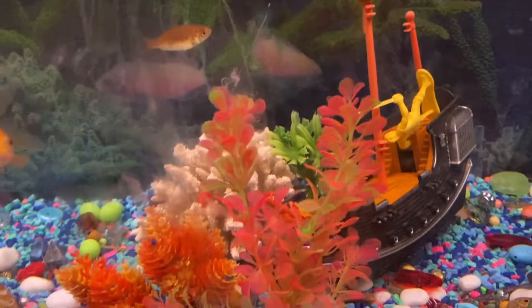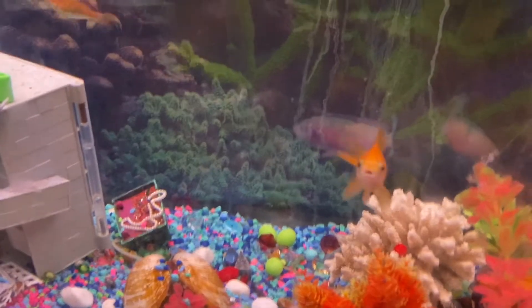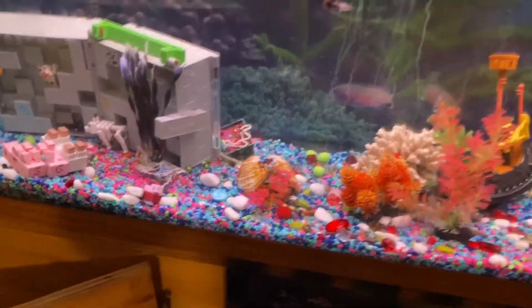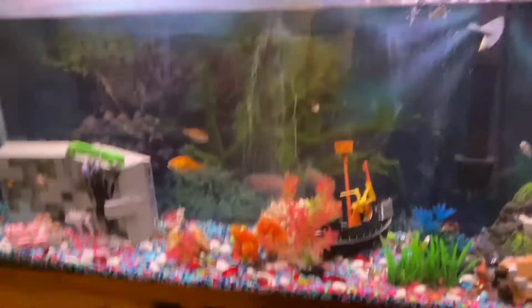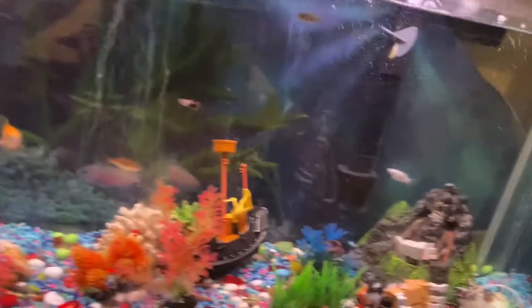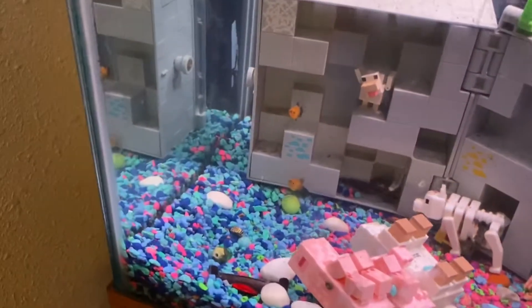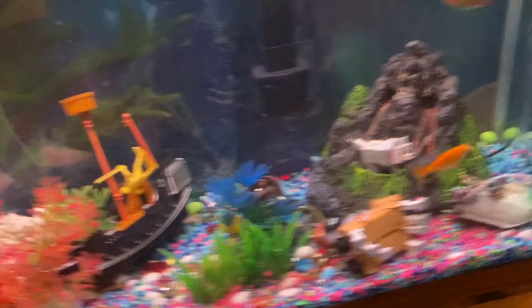Now I would not recommend goldfish, even though I have some goldfish in here. They're just something I'm specially keeping — I wouldn't really recommend them. But if you want one big fish in with your little fish that ain't going to murder your little fish, I would buy an angelfish. They're perfect for these types of tanks — they're what you need if you want a big fish that ain't going to hurt your little fish.